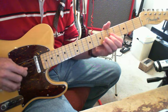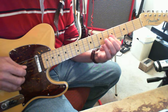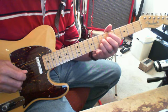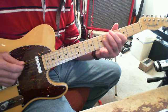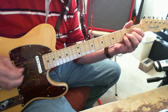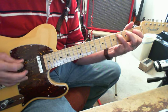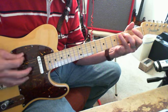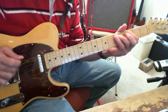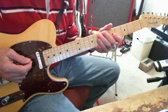Now every now and then what you'll hear on the record is the double stop — so it's the fifth fret of the G and the B string to the seventh fret of the G and the B string. That's how I would play it. You've got to have something stomping that bass drum.